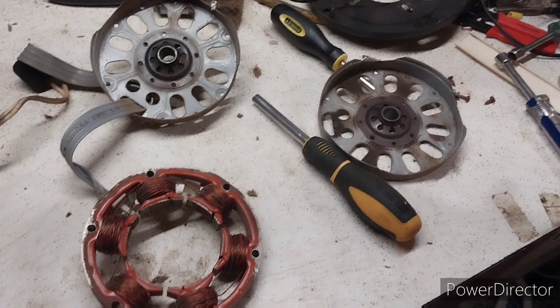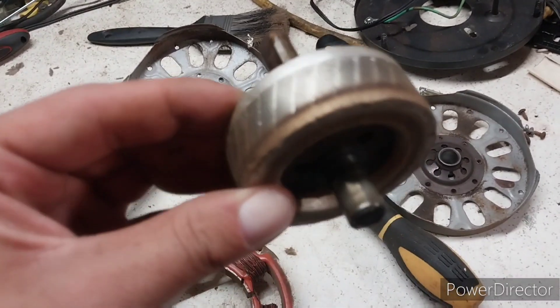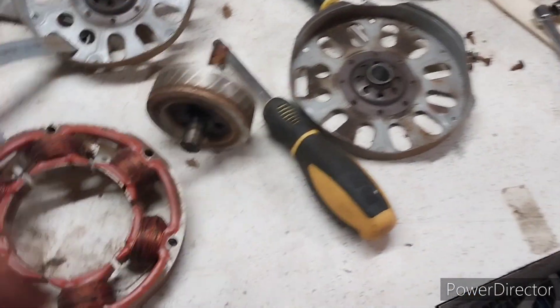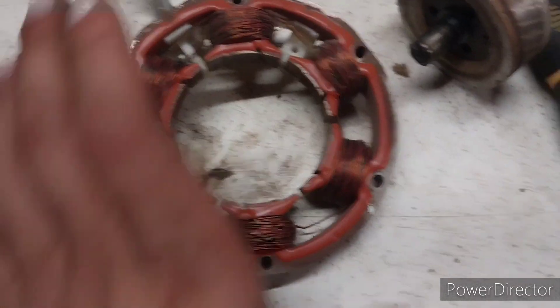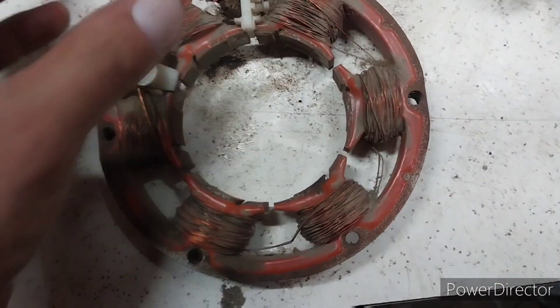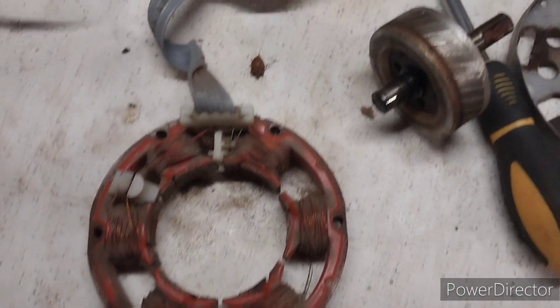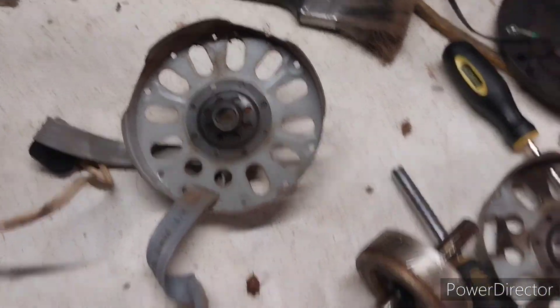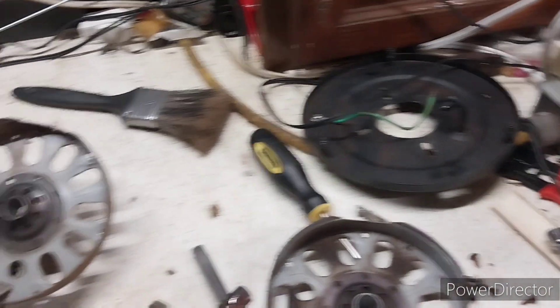We got the motor torn apart. Yeah, this thing was seized up pretty good. It's in pretty decent shape though. There's a piece of paper in here — it's probably from a roach. God, I hope not. We'll put some oil in it and go from there.